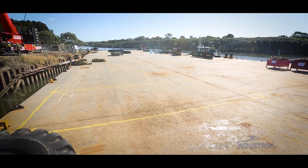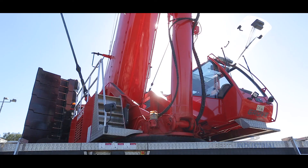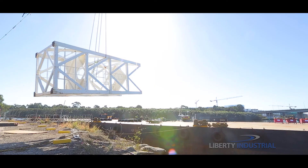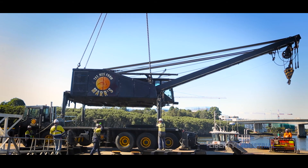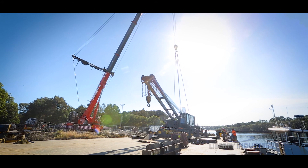The day before the lift, a 450 tonne mobile crane is used to carefully lift all the equipment onto the barge and to help set up the 270 tonne pin jib crane that will be used to lift the bridge.